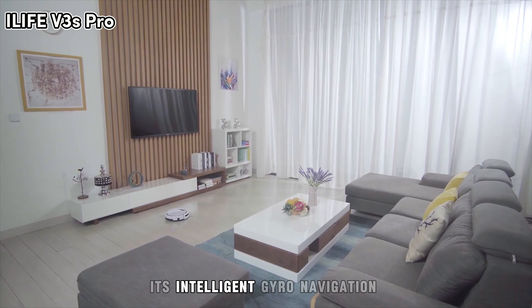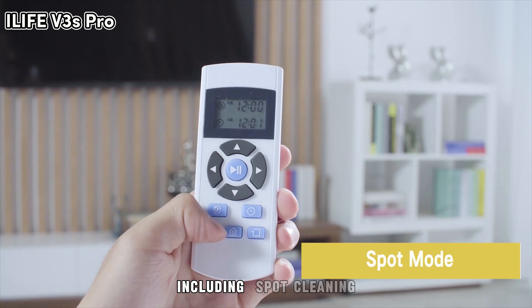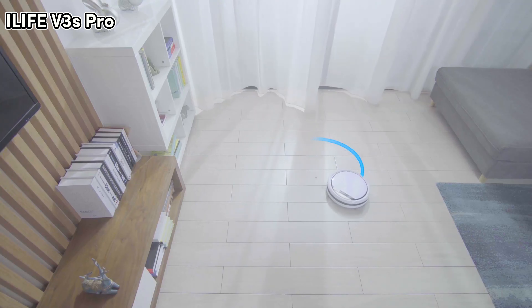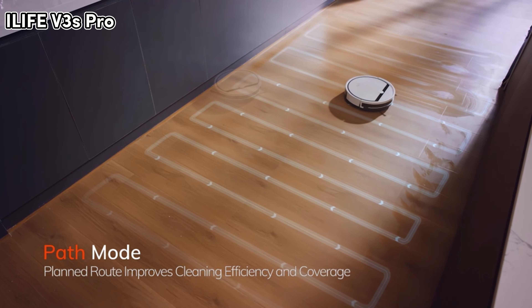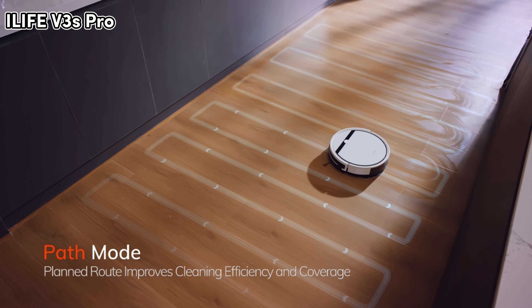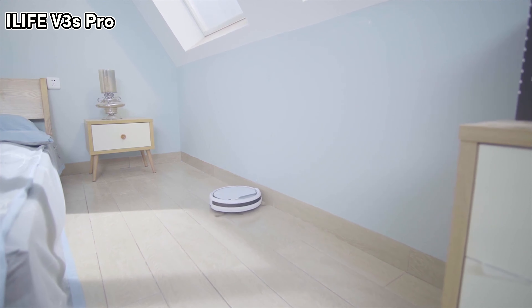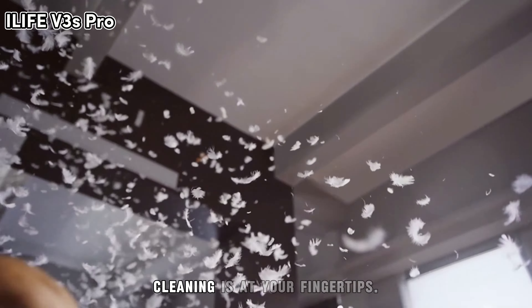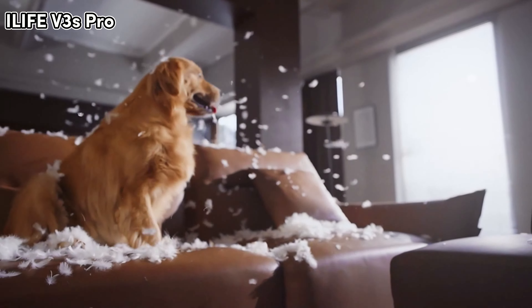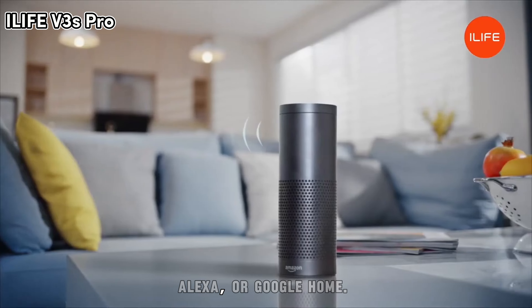Its intelligent gyro-navigation ensures thorough cleaning with multiple remote control functions, including spot cleaning and edge mode cleaning. Whether you are at home or outdoors, cleaning is at your fingertips. Control it effortlessly with the iLife Home app, Alexa, or Google Home.